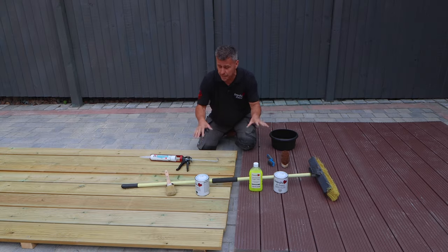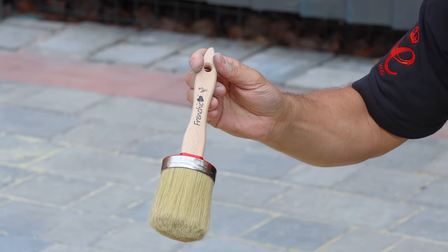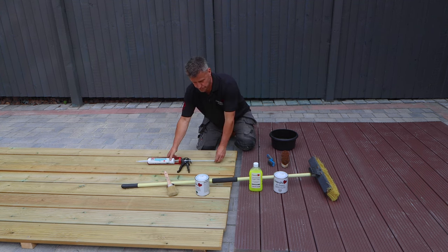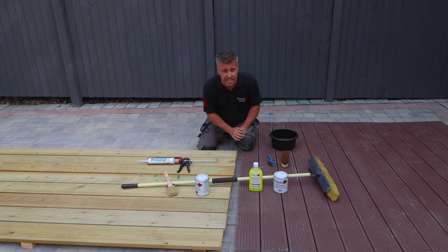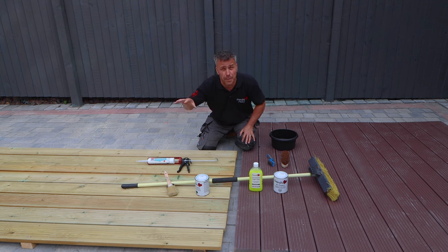I'll apply the paint with their own 65mm oval brush. In some areas I'm going to be using an external flexible wood filler. Now the two sections I've got are the same material — however this one has already been painted, and this one has come directly from the manufacturers and has been tonalised with a water-based wood treatment.